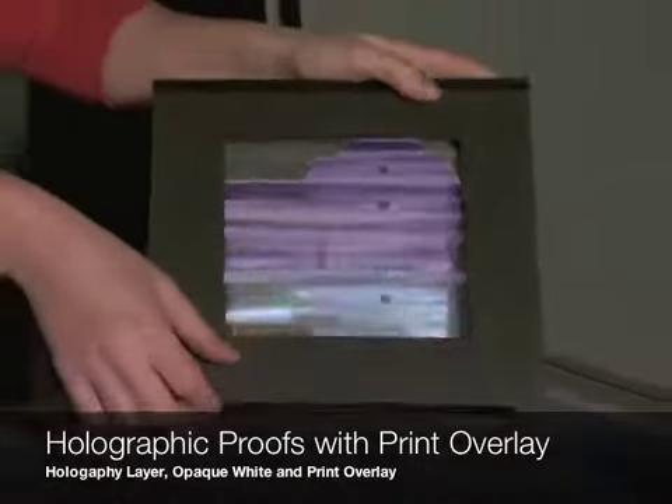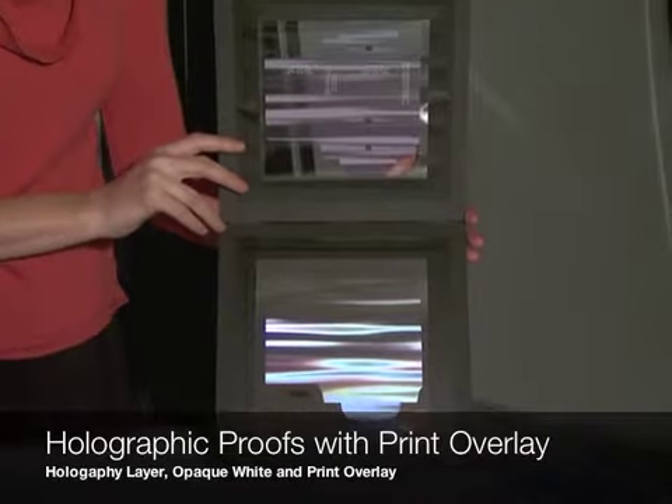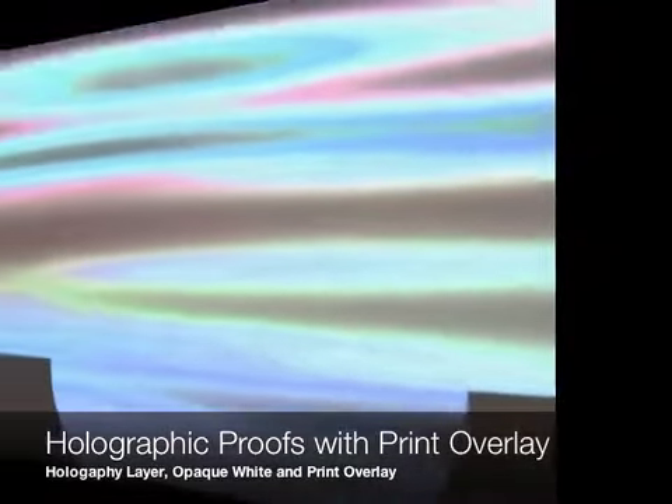Here's a tobacco package with a very simple design of undulating waves. You can see how on the overlay there were varying opacities of white.